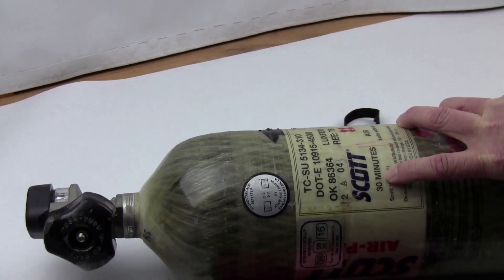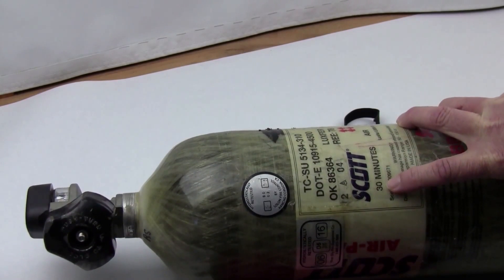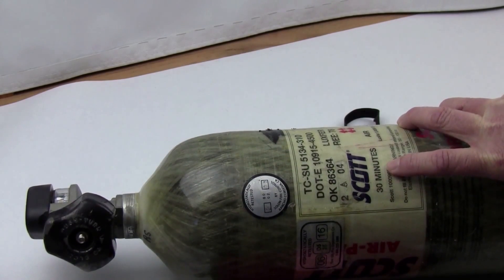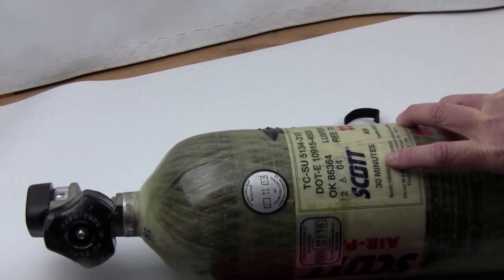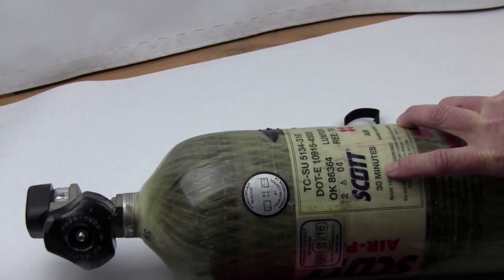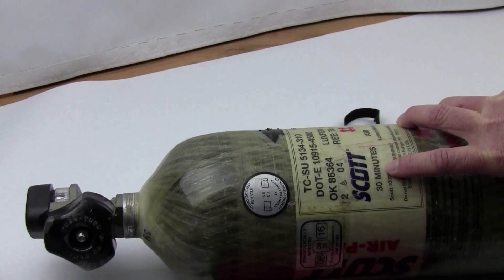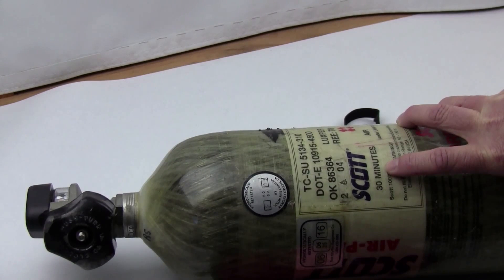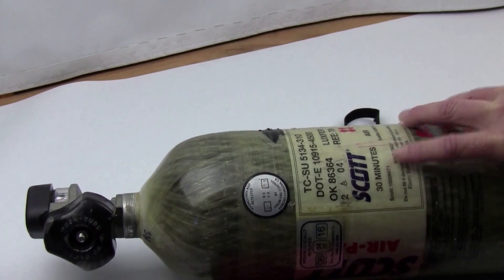They make this tank in a 30-minute, 45-minute, and 60-minute size — those are the main ones used by firefighters. A 30-minute tank is 44 cubic feet; a 45-minute tank is 66 cubic feet at 4500 PSI; and a 60-minute tank is 88 cubic feet at 4500 PSI. There's a lot of air in these tanks.